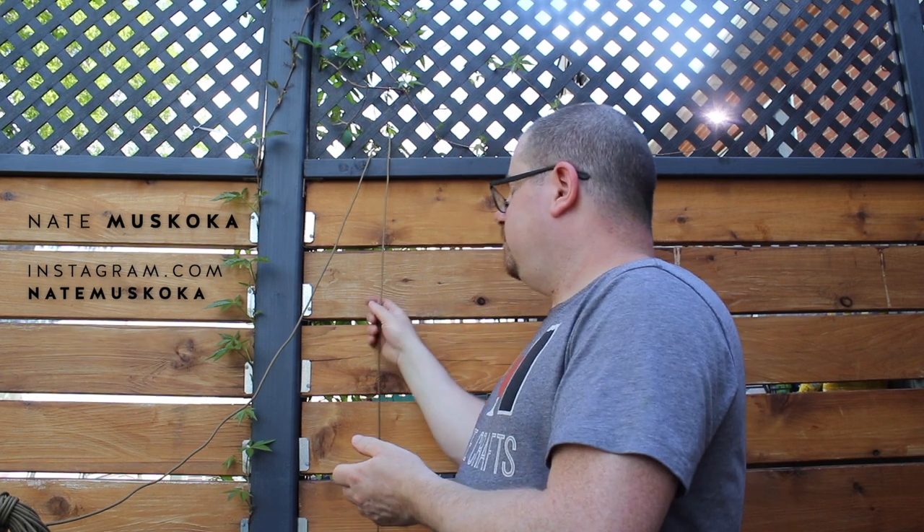Hey there, friendlies. The battery in my microphone was dead, so voiceover time. This is the third episode in the Knot Challenge that I'm doing with Mr. Nate Muskoka from Instagram.